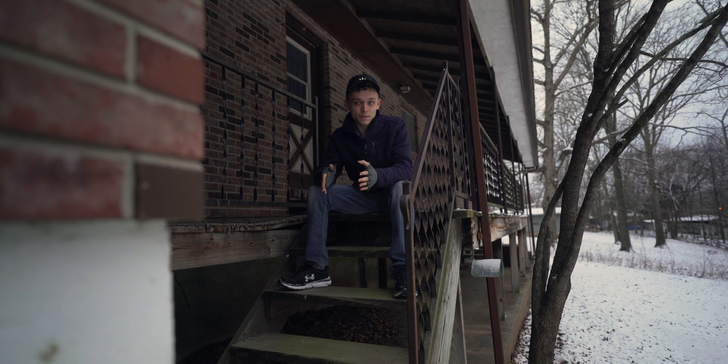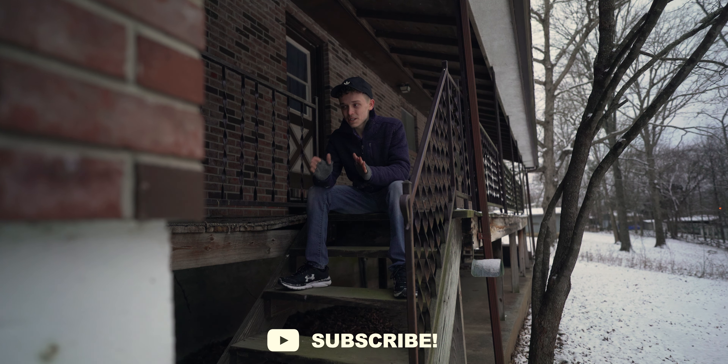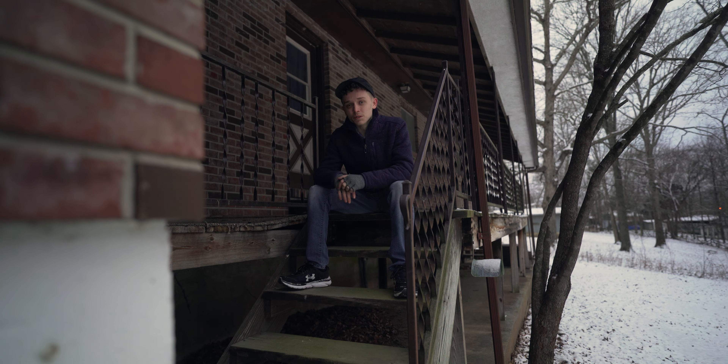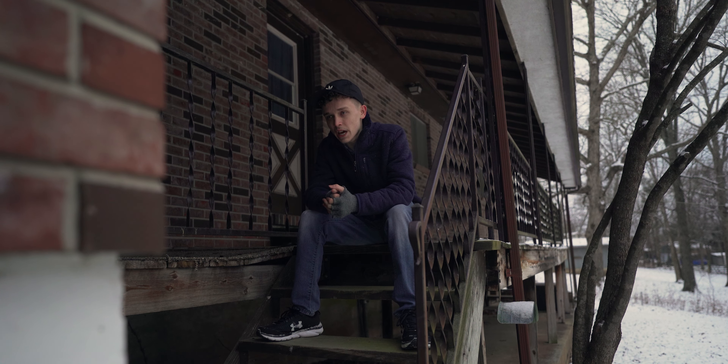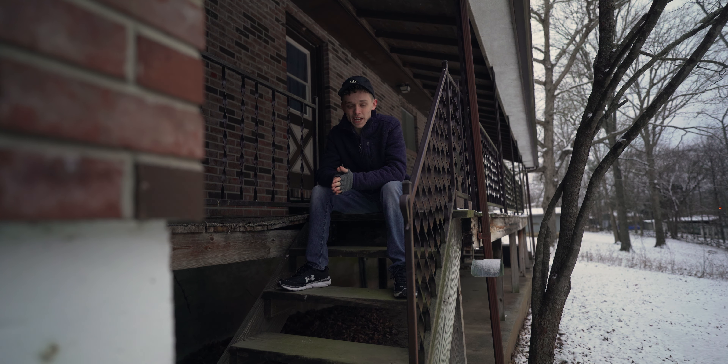I'm actually really happy with this ND filter so far. From what I've seen, there is a little bit of vignetting even at 20 millimeters. They do say there's no vignetting down to 16 millimeters — I'm going to go ahead and say that is not true. The vignetting isn't that horrible and you could probably fix it in post, but vignette doesn't really bother me unless it's at a distracting level.